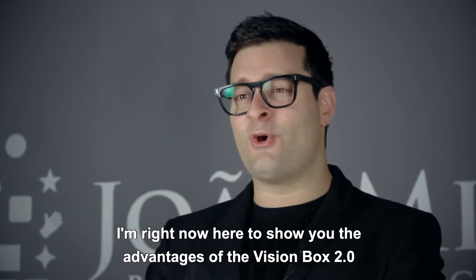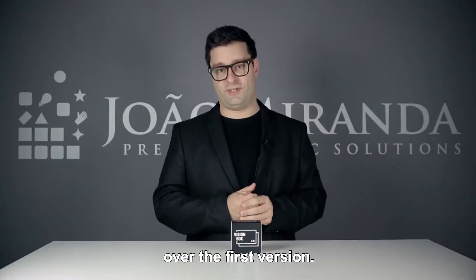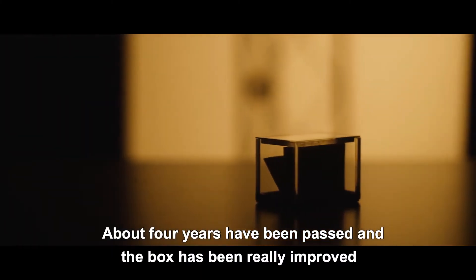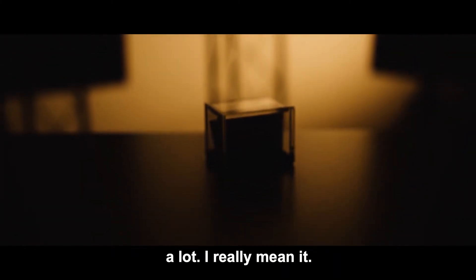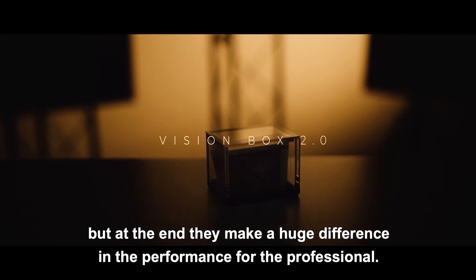Hi guys, João Miranda here. I'm right now here to show you the advantages of the Vision Box 2.0 over the first version. About four years have passed, and the box has been really improved a lot. I really mean it. Some are small details, but at the end, they make a huge difference in the performance for the professional.